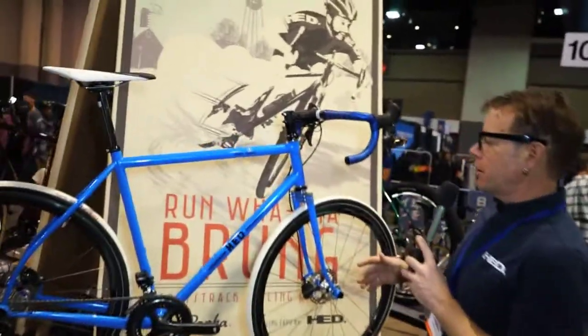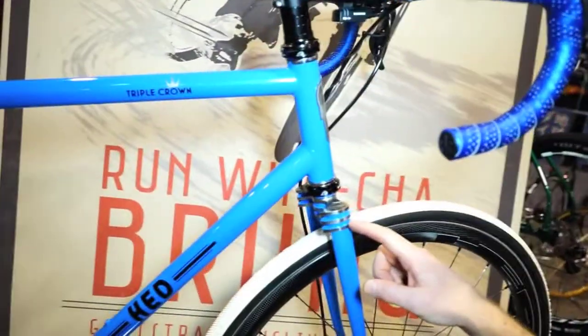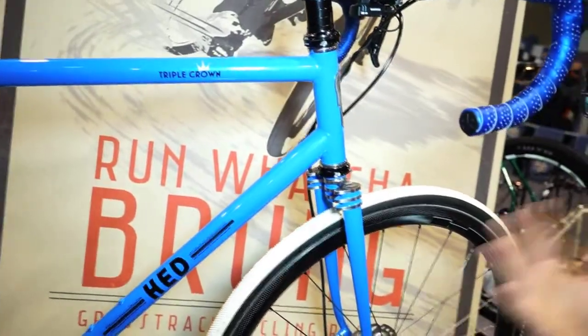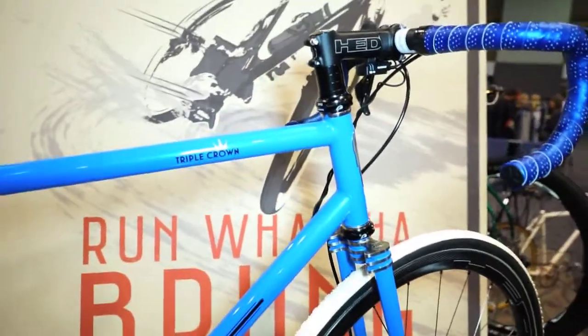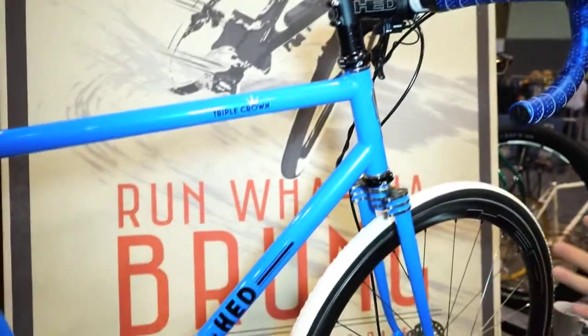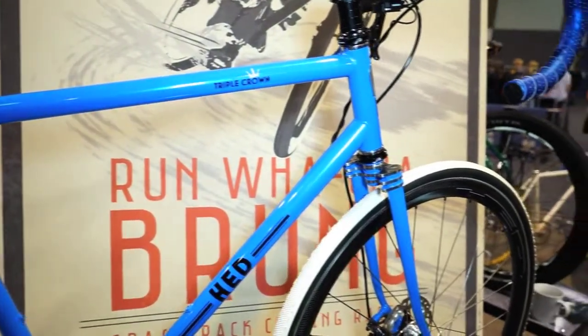We call it Triple Crown because of the triple plate crown here. Also, one of the things with the Triple Crown is that we can set this up three ways: as a gravel racer like this, or also as a Randonneur bike or an adventure bike with slick or knobby 650B tires.